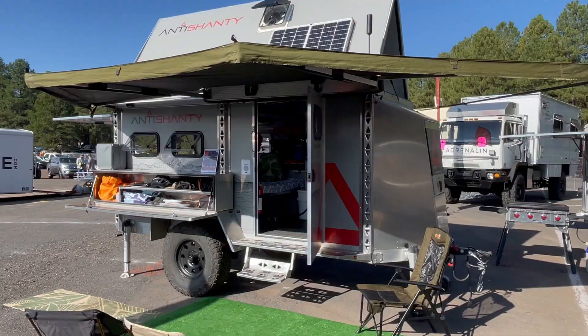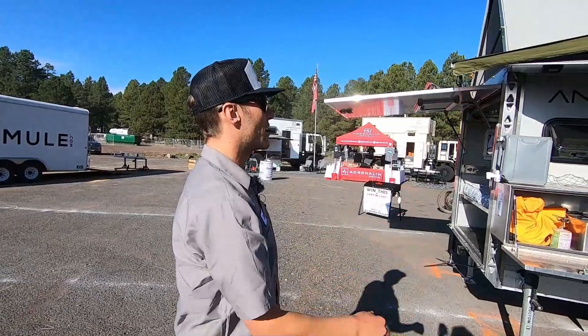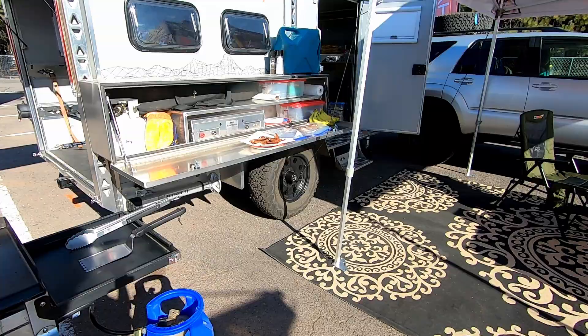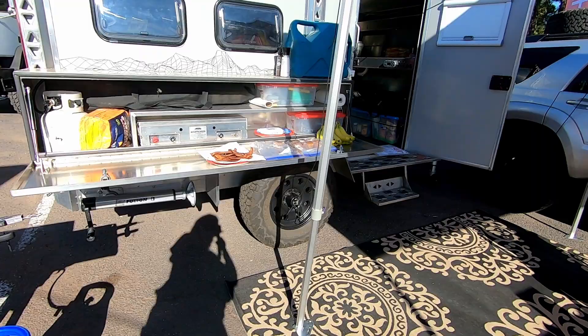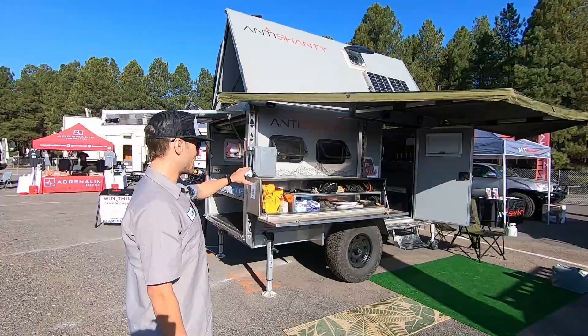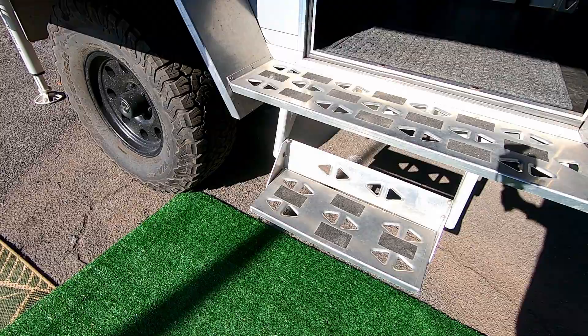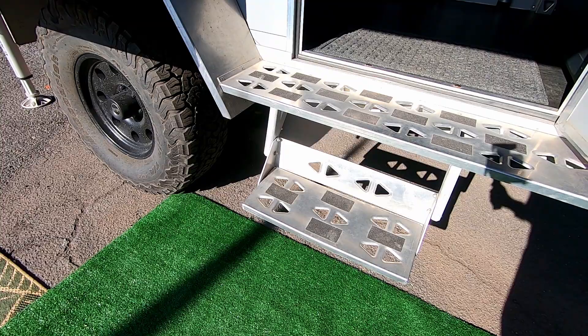To start outside, we've got the 180-degree awning and also the kitchen box, which serves as more than just a kitchen box — you can put all sorts of things in there, any type of gear that fits seems to work well. There's a nice little shade section here and an entry step, so we can walk in and take a look.